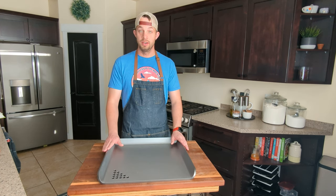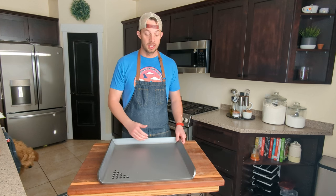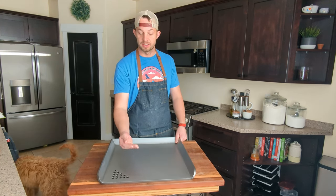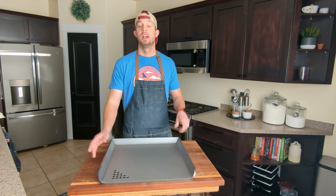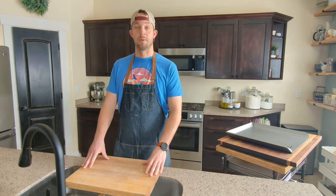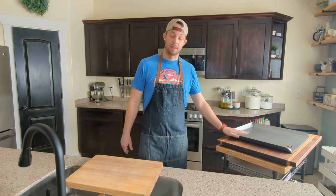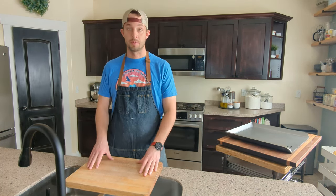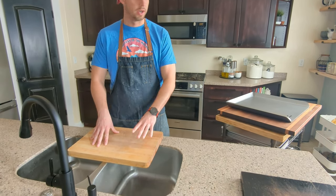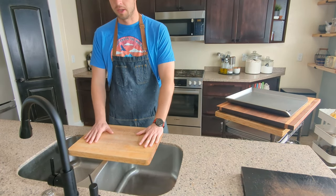Step one is we're going to take it over to the sink and clean it. There's a bunch of oils and gunk and stuff on here, so we're going to go through and clean that all off. Then we'll head over to the stovetop. So we're over here at the sink. Before you bring this behemoth over here, you're probably going to want to protect your sink a little bit, so what we've done is just put a wood cutting board here.